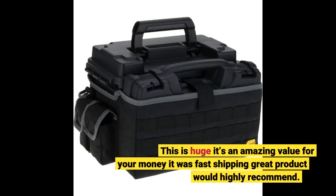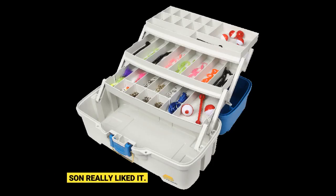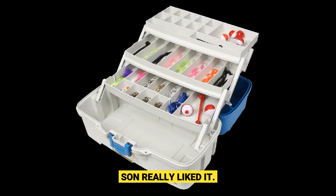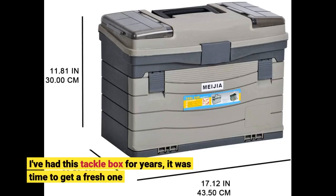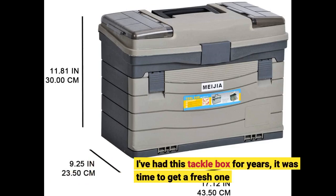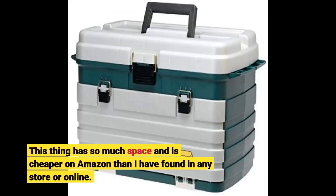This is huge — it's an amazing value for your money, fast shipping, great product, would highly recommend. I've had this tackle box for years and it was time to get a fresh one. This thing has so much space and is cheaper on Amazon than I have found in any store or online.